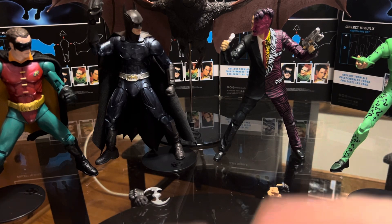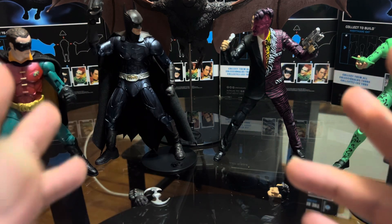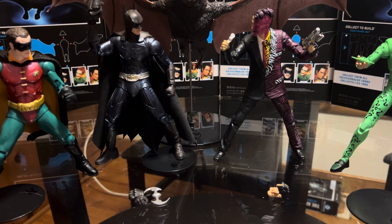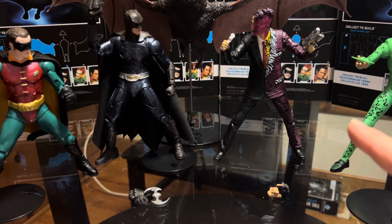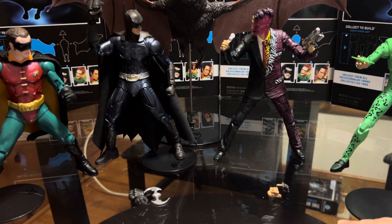Hey guys, welcome back to another one of my videos. This time I'm doing a review on the McFarlane Toys Batman Forever DC Multiverse line. This is my first movie figures for the Batman movies that I got. I kind of regret not getting the Dark Knight figures, but I was spending my money on Masters of the Universe, Star Wars, and whatever. But this Batman Forever stuff — not my favorite Batman movie, but it was a fun movie to watch back in summer of 1995.